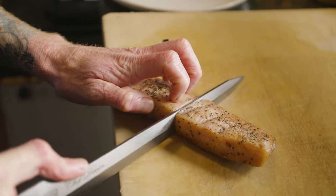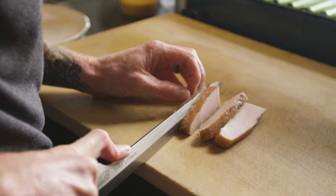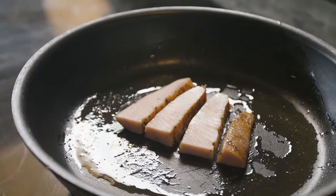After about 45 minutes to an hour and a half the Opa bacon is done and ready to serve. Opa bacon can be used for anything that you'd use normal bacon for — they're delicious on eggs.